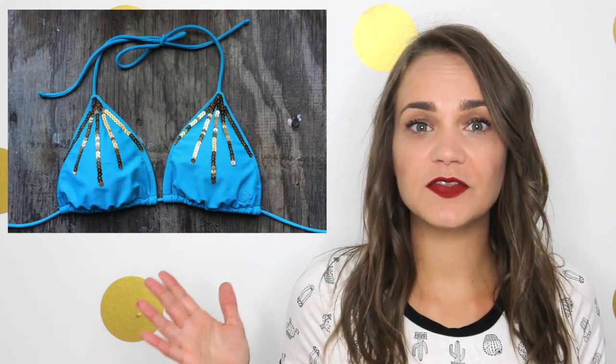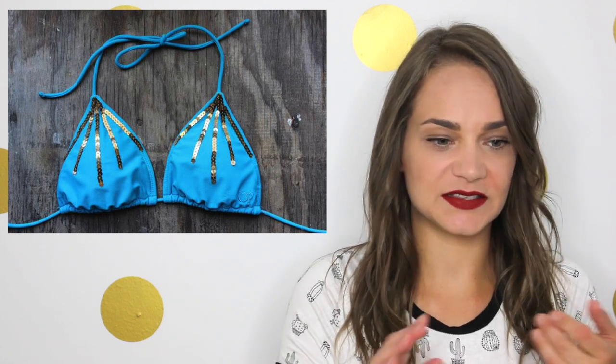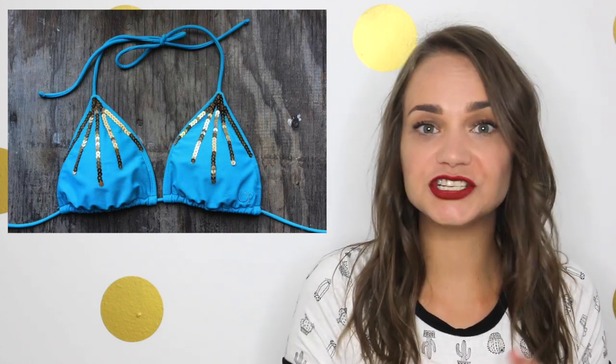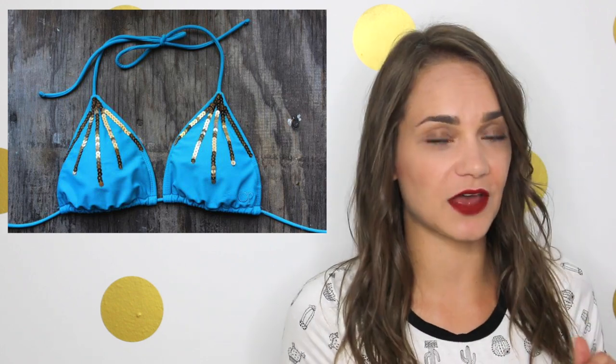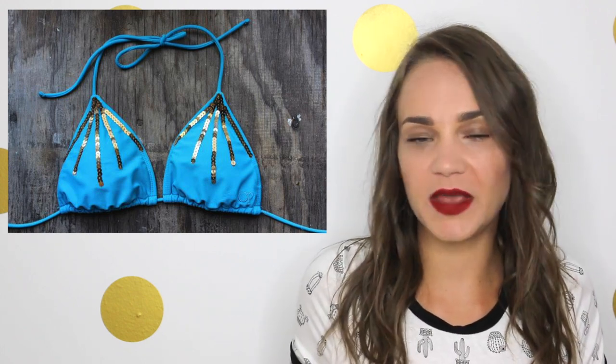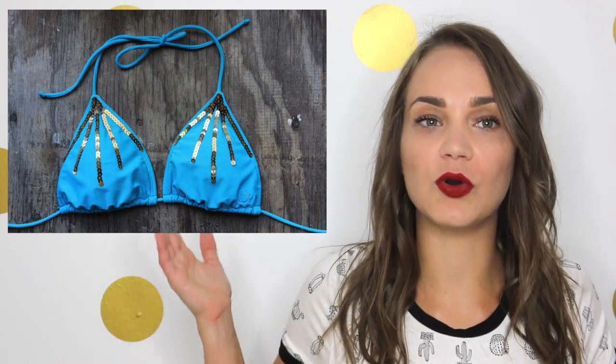Last but not least is number five. I think the best way to DIY anything is to just plainly accessorize it. You could do anything from sequins, maybe patches — patches would be really cool. If you haven't seen my DIY patch skirt, make sure you check that out. But put patches all over your bathing suit as well — there are so many fun ones that create a very unique look. You can use sequins, ribbon, fringe — the bathing suit is your oyster.